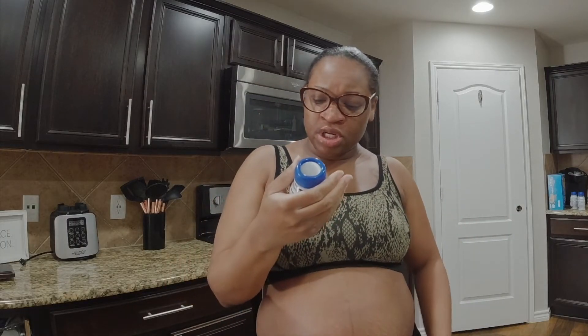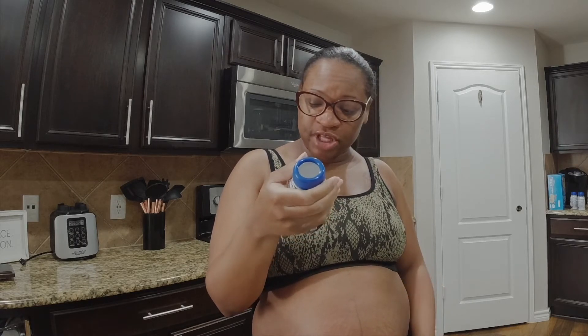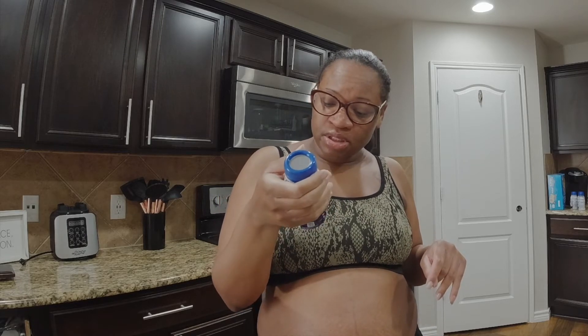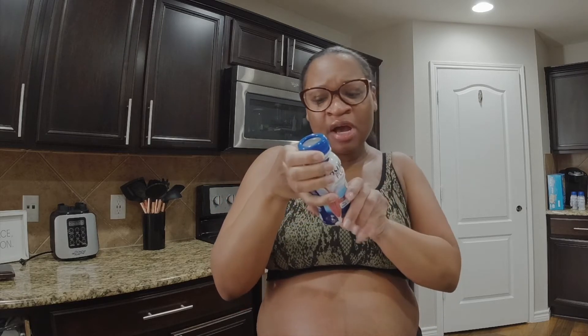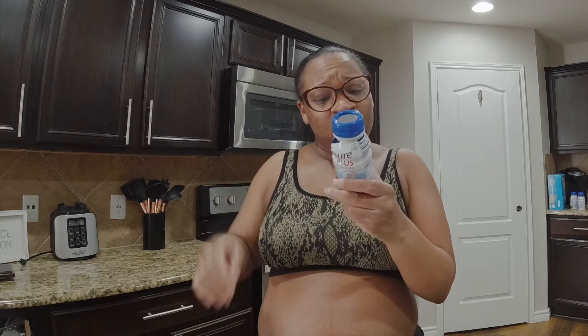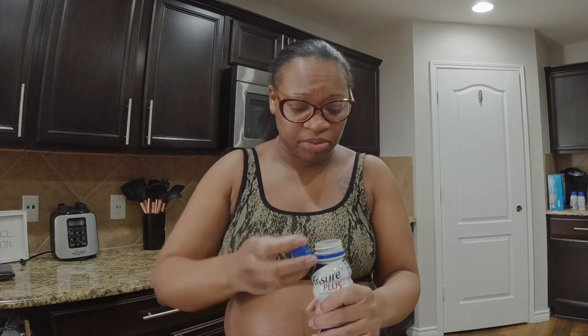This is the Ensure Plus Nutrition Shake — complete balanced nutrition, 16 grams of protein, 350 calories, 27 vitamins and minerals. This is the strawberry flavor. My dad said he has some right now too. It says 300 calories to help with gaining or maintaining a healthy weight, so yeah, we're gonna drink this one.